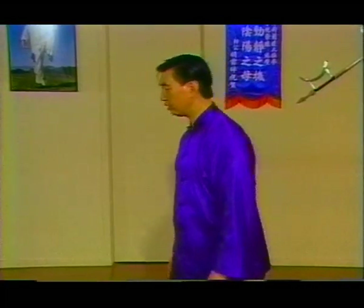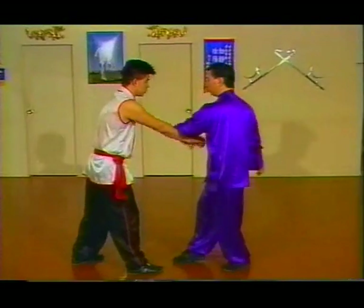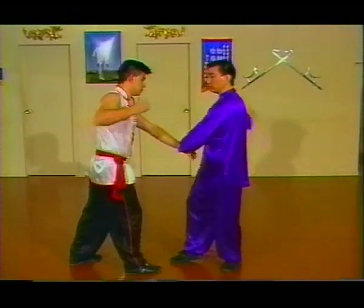He comes in and tries to choke me — and he throws a punch over, chin zhi right here, and follow through.